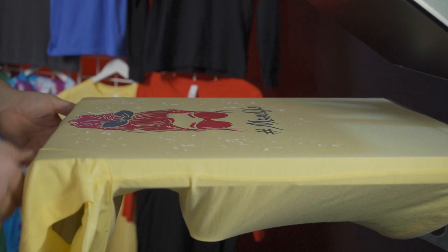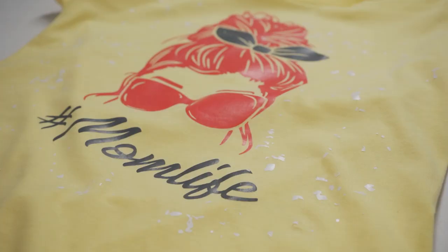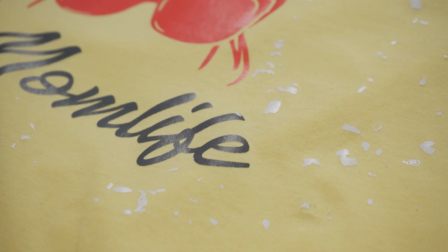We're going to pull our cover sheet off hot, then pull our shirt off the heat press — and bam, check that out! What a unique finish that we easily added to our already printed t-shirts. This one was printed with goof proof on the original decoration and hot split over the top, if you were wondering.